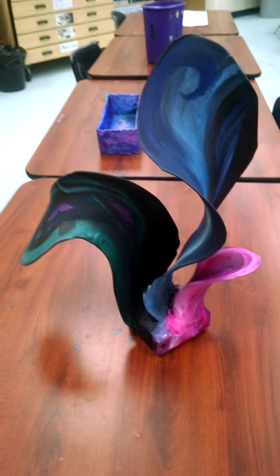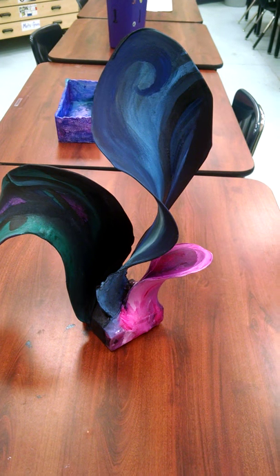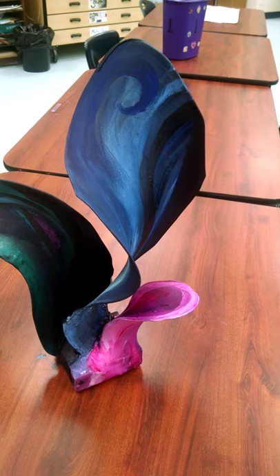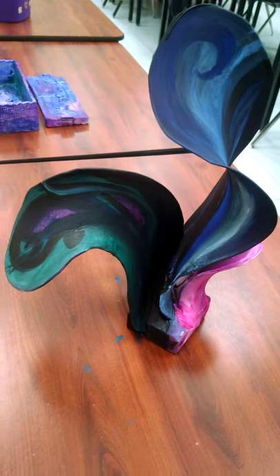Hey guys, this is Ms. Crosby. I want to show you what's going on in my art room this week. Right now we are making some sculptures. This is one that I'm working on as kind of an example, my version of the project.